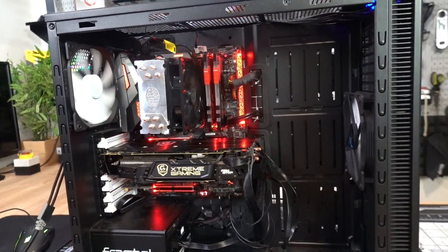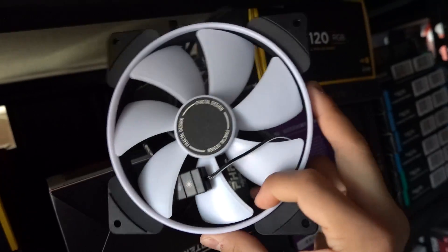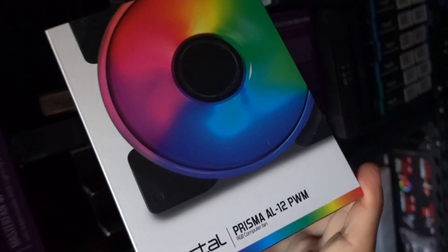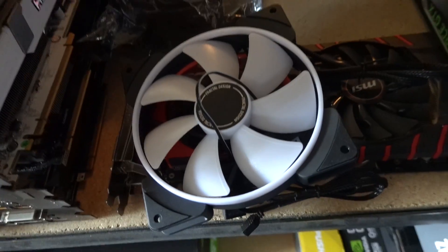What are we waiting for — let's go check now. For memory, let's go with 16 gigs 3200. For RGB fans, these Fractal Design Prism RGB fans going inside the Fractal case would match very nicely. We've got three 120s in this pack and then a 140.